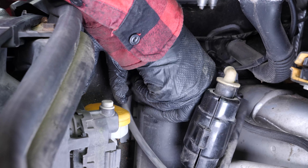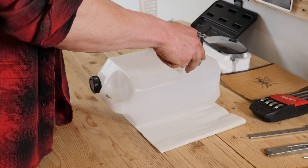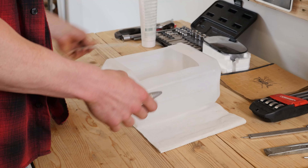Extract the filter by pushing upwards, which should release it from its housing. Place the filter into a container to collect the liquid underneath. We suggest you watch another of our videos on how to make a collector for liquids. All parts used in this tutorial are supplied by our trusted partners, who also help us create as many video tutorials as possible. Check them out in the description below.